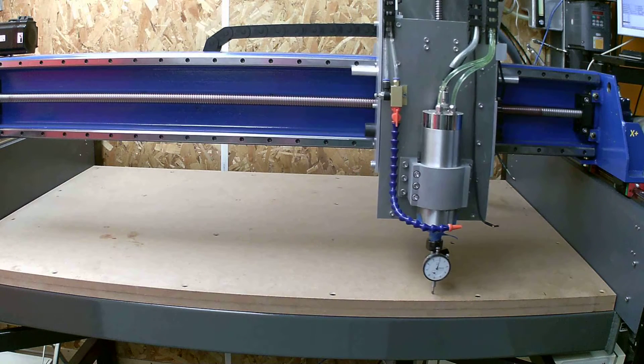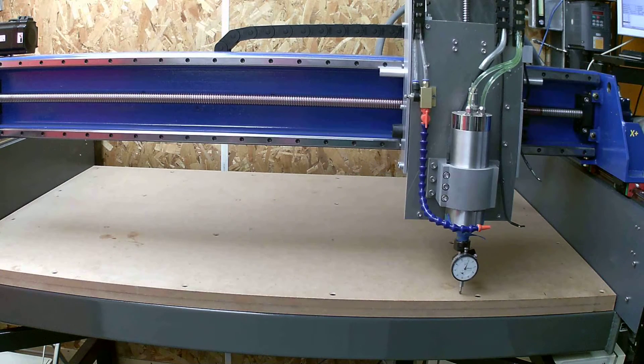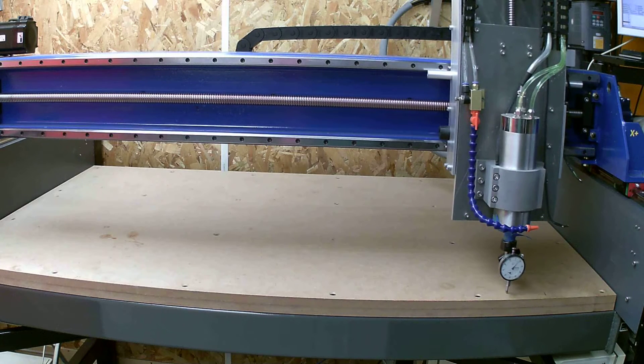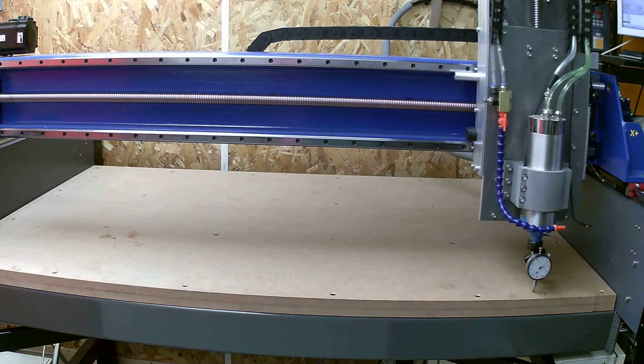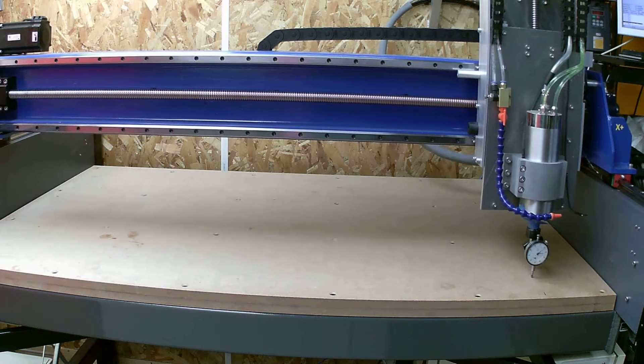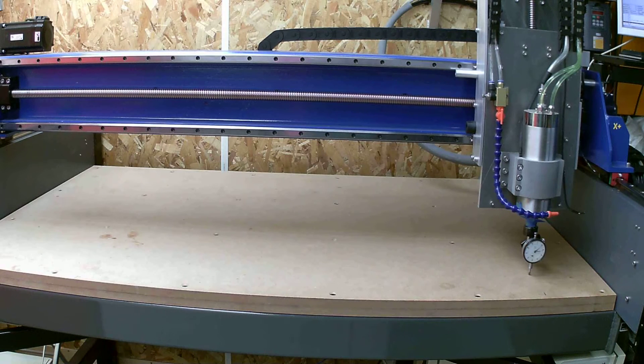With the dial gauge I've set up a grid in Excel so that I can see where it's high and low. I'll go through and shim the table before I do anything, and then just take a skim right across the top of it. Then we'll be ready to start making hold down jigs and stuff.